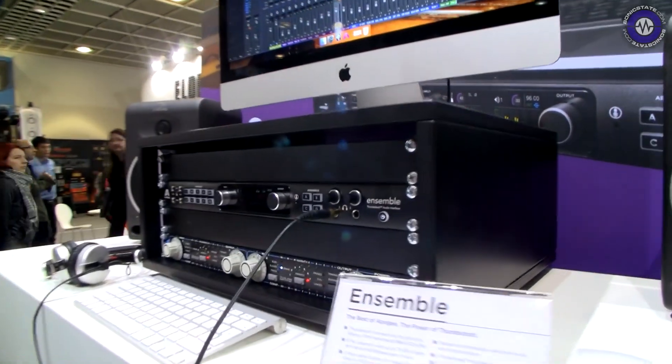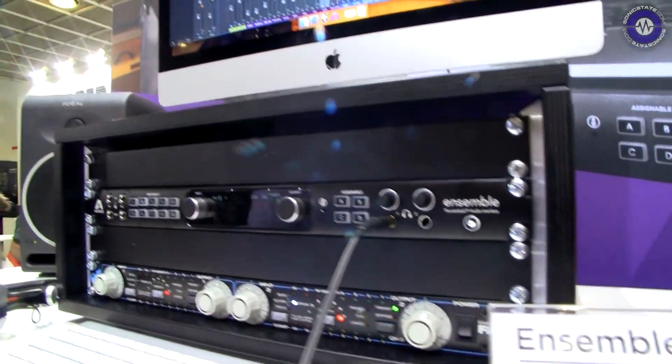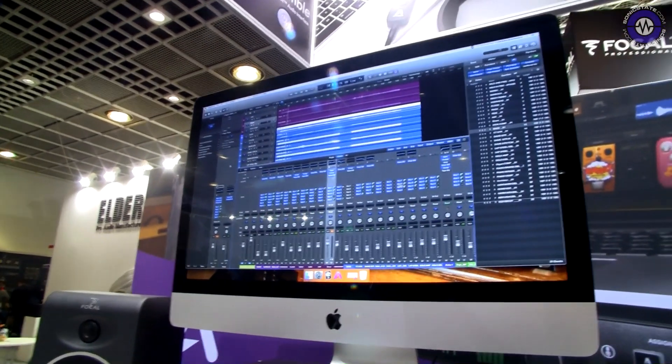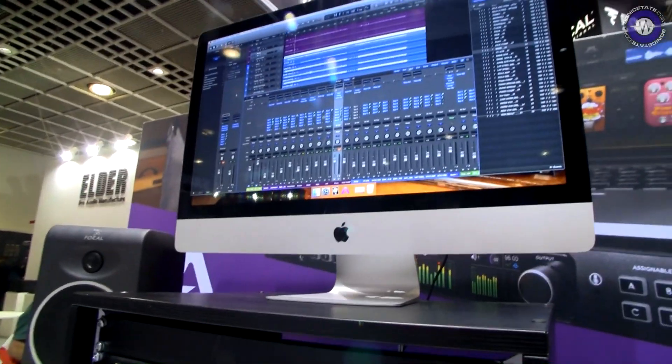The first announcement is that you can now control your mic pres, your high-pass filter, phantom power, all of those sorts of details from directly within Logic. So all Apogee interfaces now have direct Logic control. From within your Logic Mix window or the Logic Pro control app, you can change all of your different parameters there.